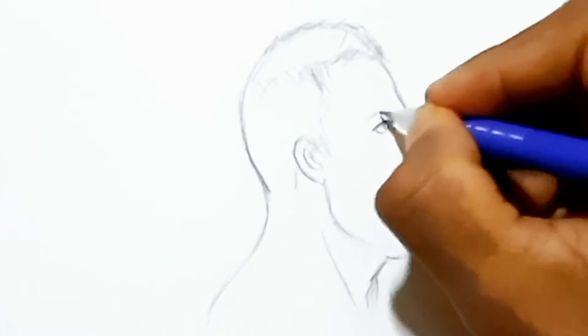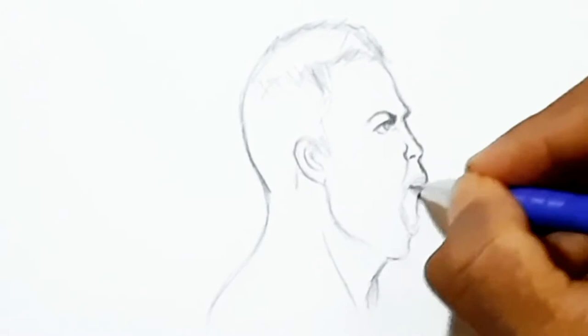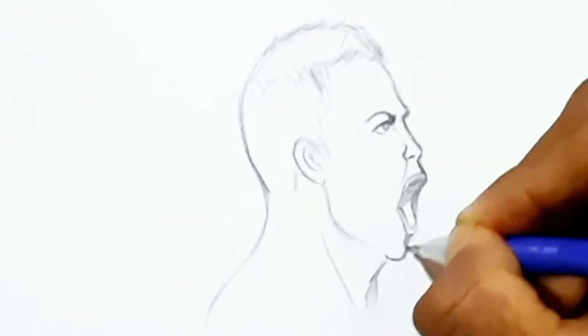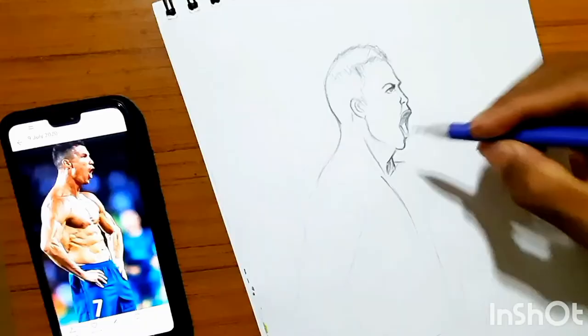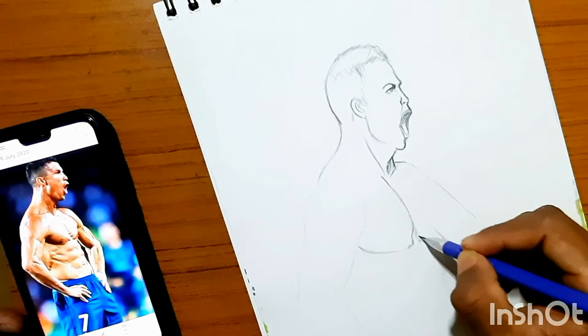After I gained trust in my outlines and my basics, I am darkening the outlines. I know at this point the mouth looks very off, but I'm sure I will correct it later by shading. Now I am trying to quickly sketch the body outlines and forms.